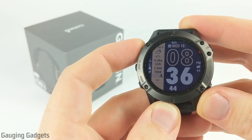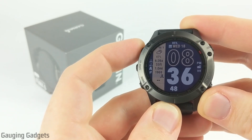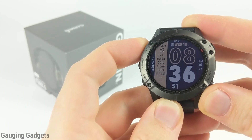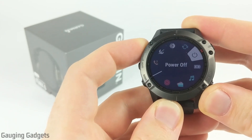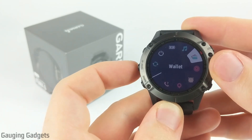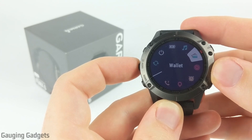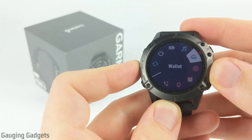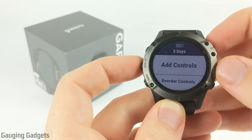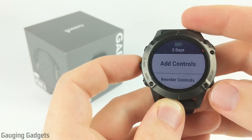Now on your Fenix 6, to access Garmin Pay and use it if you're trying to pay for something at a store, all you need to do is bring up the control menu, and we do that by holding down the light button for just a couple of seconds — maybe two seconds. What you want to do is find the emblem that looks like a card; it'll also say wallet. If you don't have this in your control menu, you can add it easily by holding the up button to bring up the menu, then going to add controls, finding wallet in the list, and selecting to add that to your control menu.